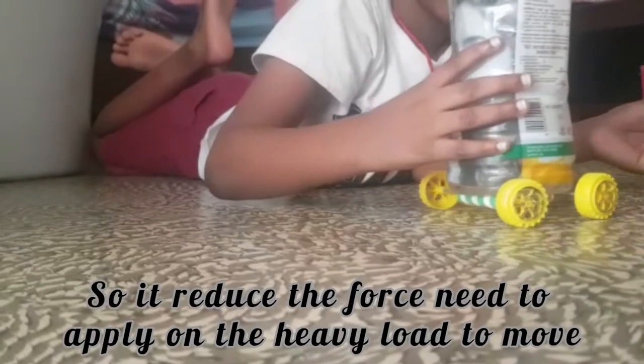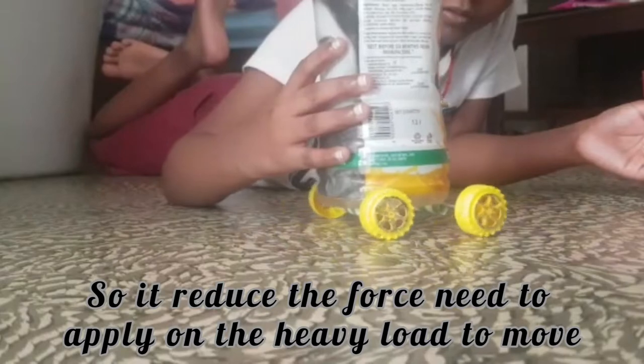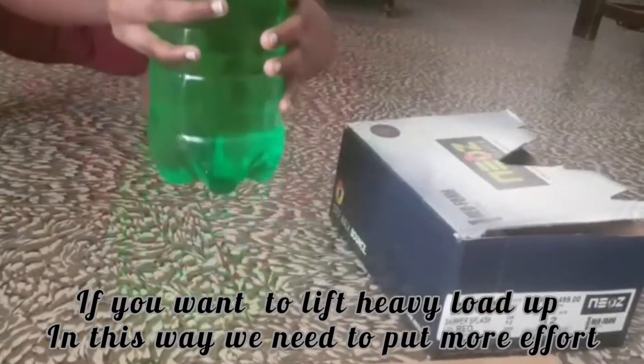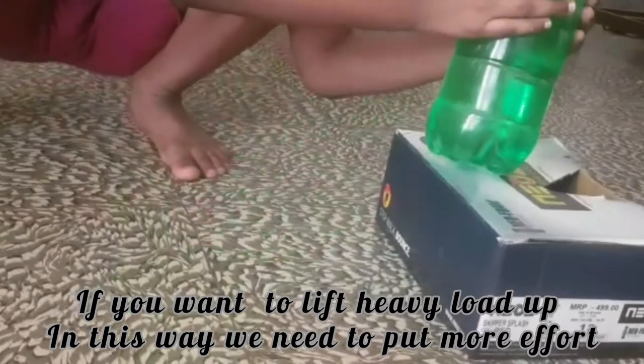Look here — I place the heavy object on the wheels. It reduces the force to move the object. That means the wheels with the axle reduce the effort. But to lift the load up, you need more effort.